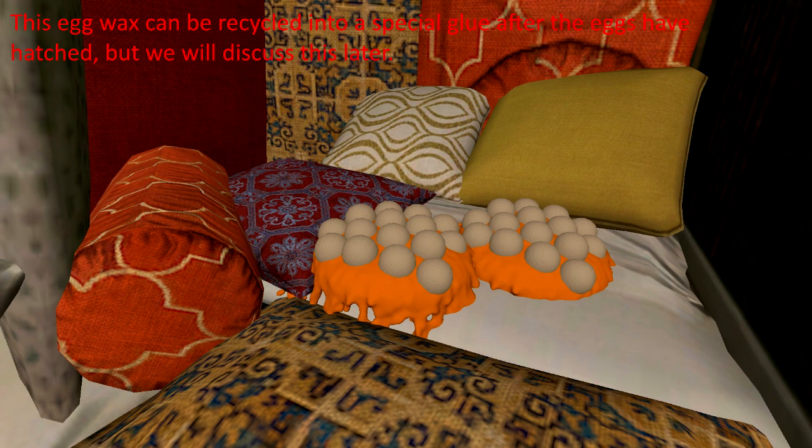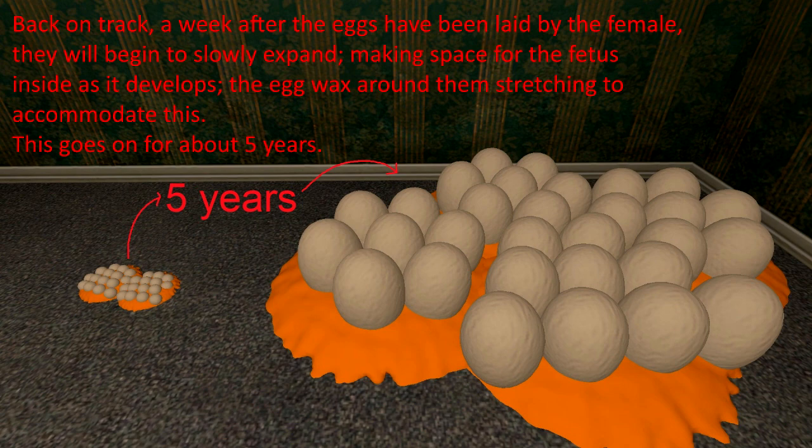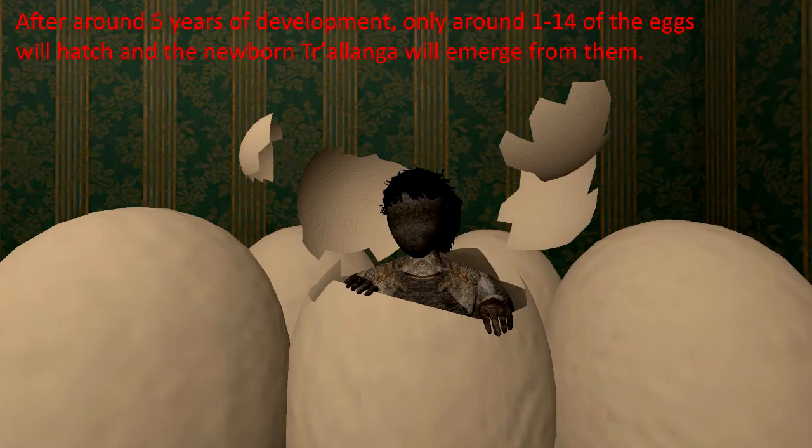This egg wax can be recycled into a special glue after the eggs have hatched, but we will discuss this later. A week after the eggs have been laid by the female, they will begin to slowly expand, making space for the fetus inside as it develops, the egg wax around them stretching to accommodate this. This will go on for about five years. After around five years of development, only one to 14 of the eggs will hatch and the newborn Cholanga will emerge from them.